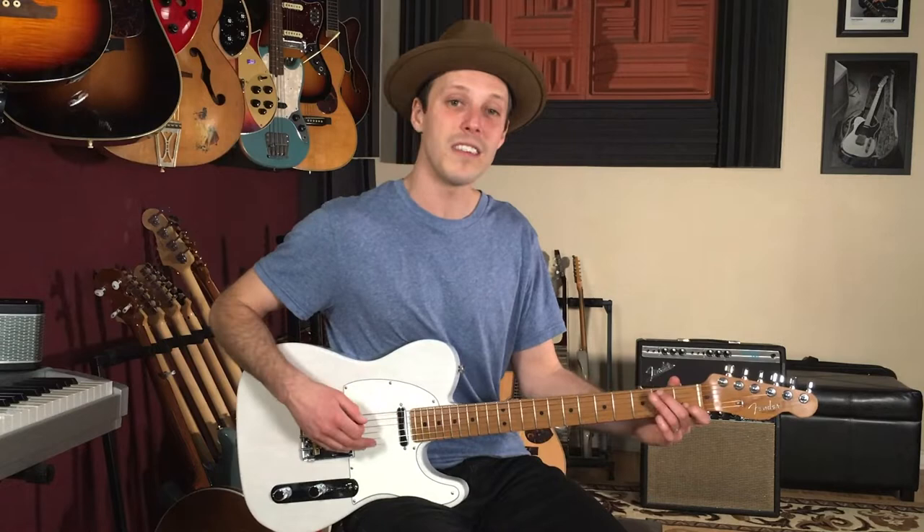How's it going everybody? John McLennan here and in today's video I'm going to teach you how to play Whiter Shade of Pale as recorded by Procol Harum on guitar.